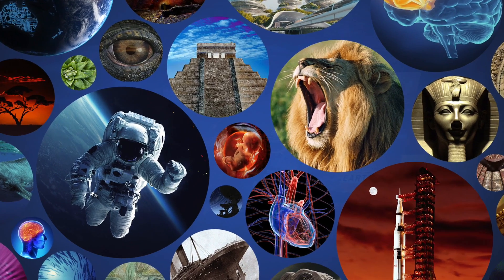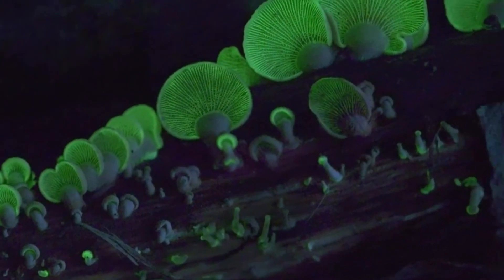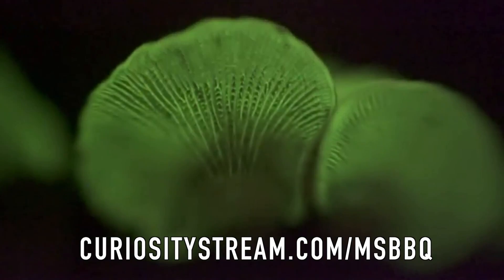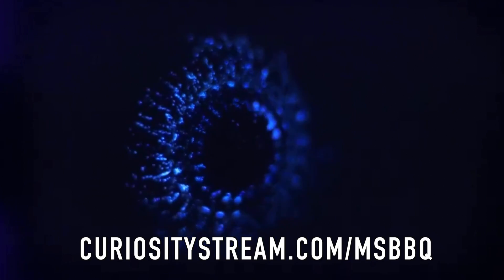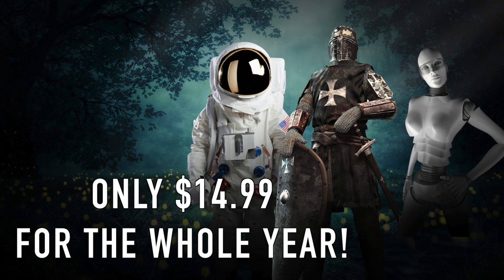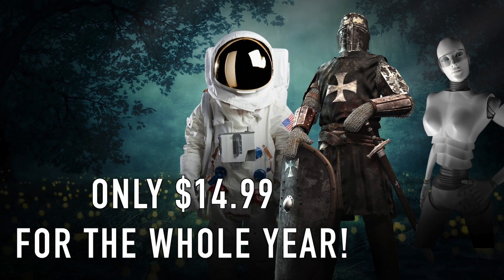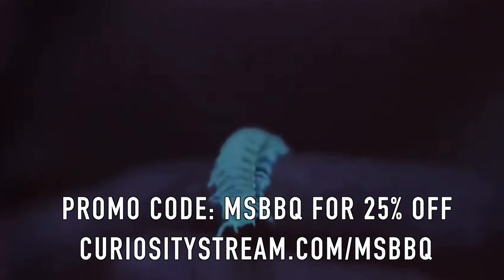If you're looking to learn more things, I highly recommend you check it out. And because you've subscribed to my channel, I have a great offer for you. Go to CuriosityStream.com slash MSBBQ for unlimited access to the world's top documentaries and use promo code MSBBQ to get 25% off, which comes out to only $14.99 for the whole year. I watch a ton of documentaries, especially the science ones, and for me, CuriosityStream is worth every penny.